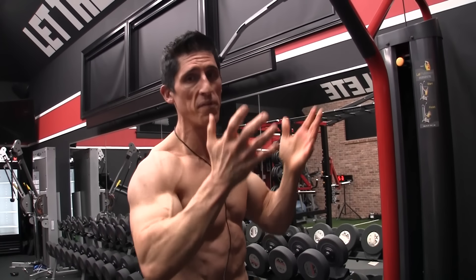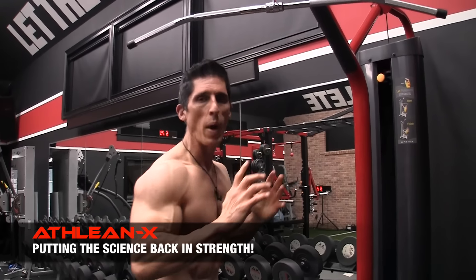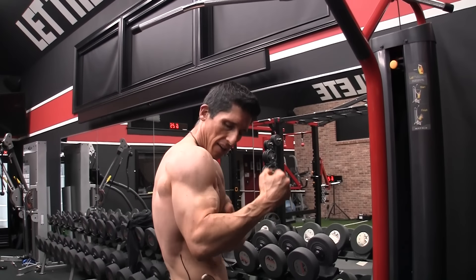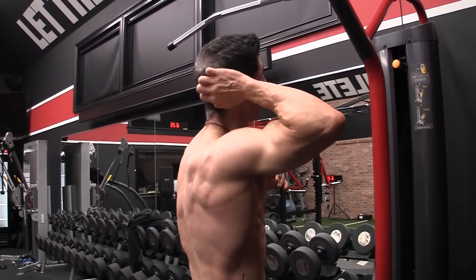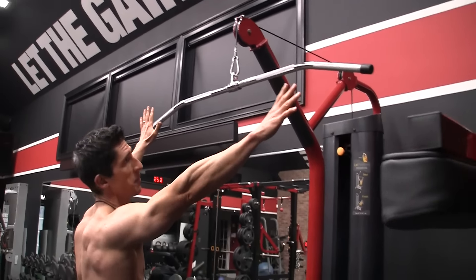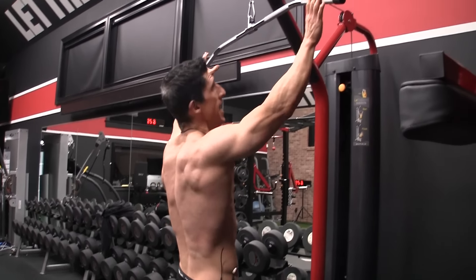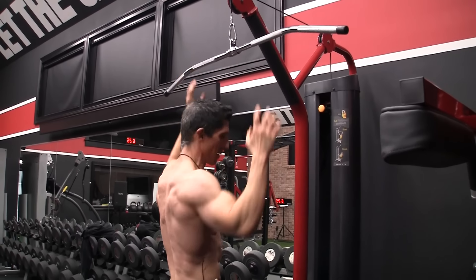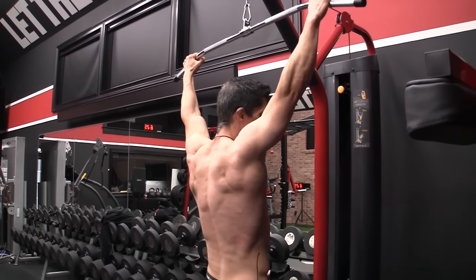What about the teres major? It's no less important when we want to develop that full thickness. What you have to do is get the arms away from the body — take the lats a little bit out of it by getting less adduction and getting more abduction. Get the arm away from the body by going wide. This tends to put us in a little bit of internal rotation, which is a better way to activate the teres major.